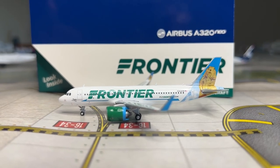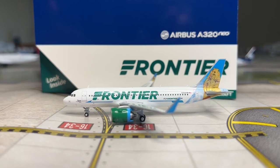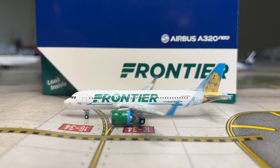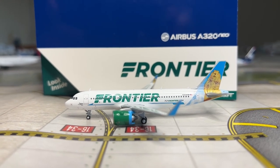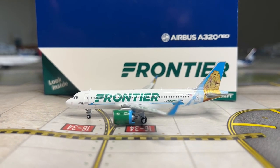The final score for this model is 84 out of 100, or 84% - a letter grade of B. It's crazy to say I've given a Gemini A320 model a B, but Gemini has improved their A320 Neo mold a little bit. Some people said they improved it a lot, but not really - it's still just okay, satisfactory, and pretty mediocre.